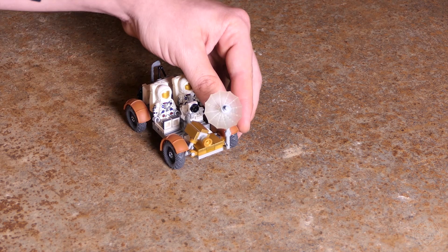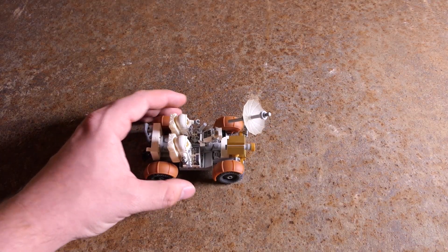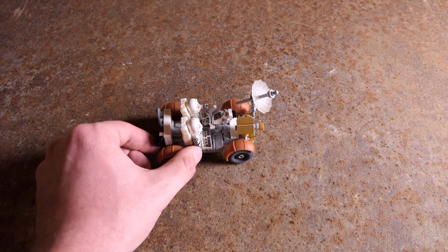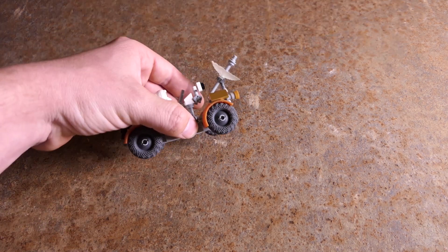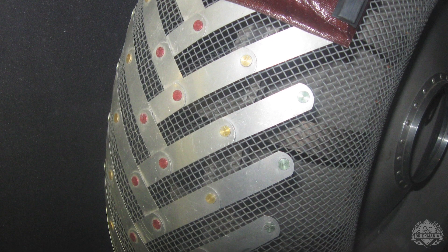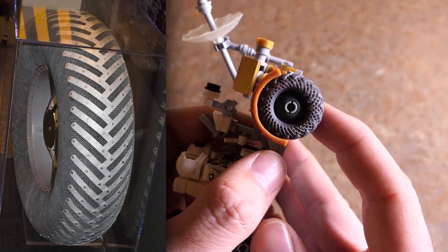Talk to me a little bit about the design process. When you got the proposition from Dan to design these parts, where do you even start? I started with a lot of photos. NASA documents everything they do, so there are a lot of photos of all sorts of stages of the design process — prototypes of the different wheels and components, specs and diagrams. The wheels are definitely the most complicated part, and they're what took the longest to get the design and printing right.